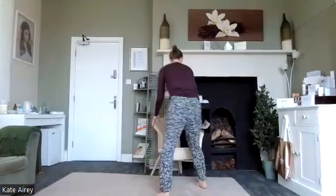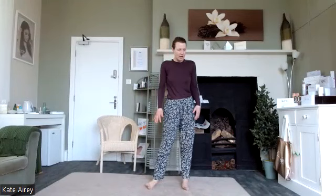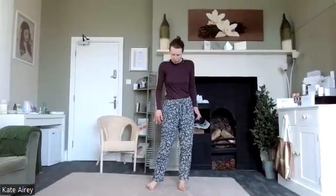We're going to start with a nice strong standing posture, grounded through the feet, just noticing that connection of the feet to the ground — really important. Then we're just going to switch side to side, lifting up through the sides of the feet, a little mobility, just waking everything up and mobilising.